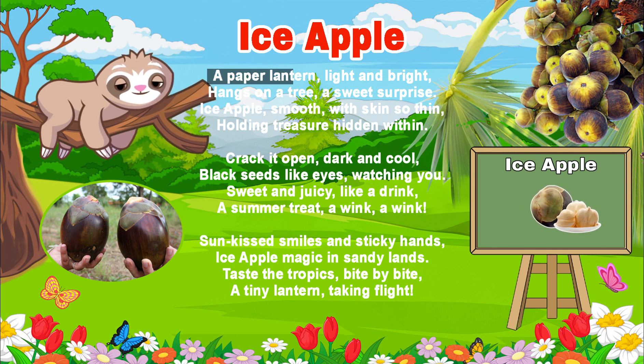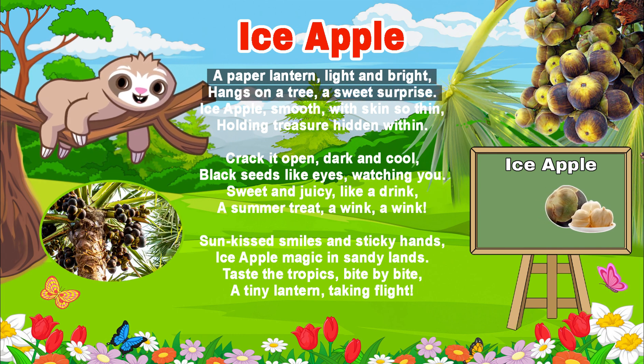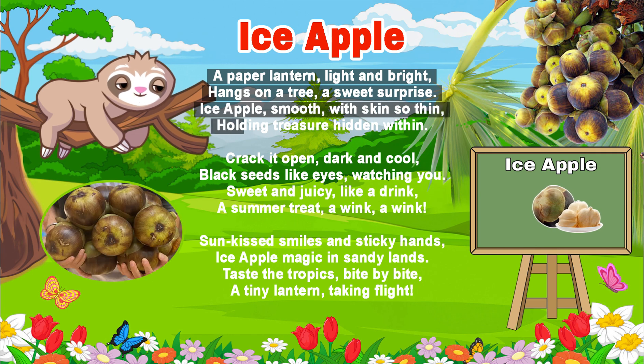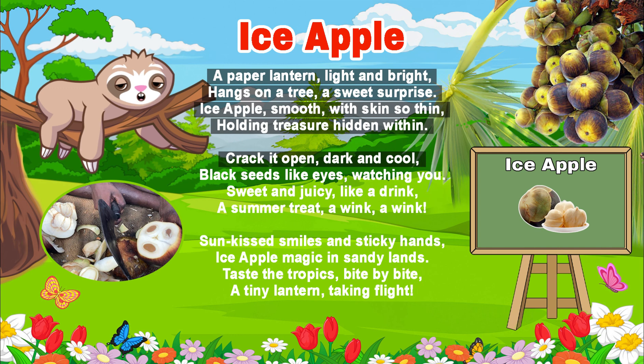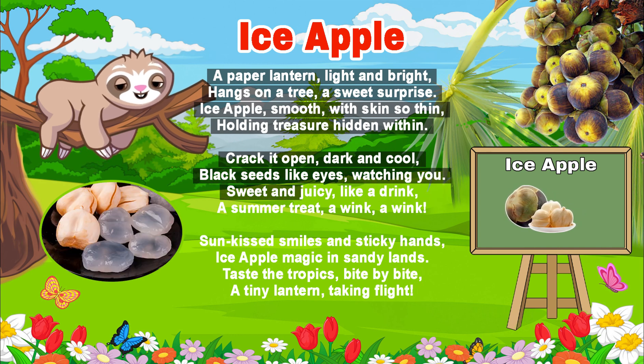Ice apple, a paper lantern, light and bright, hangs on a tree — a sweet surprise. Ice apple, smooth with skin so thin, holding treasure hidden within. Crack it open, dark and cool, black seeds like eyes watching you, sweet and juicy like a drink.